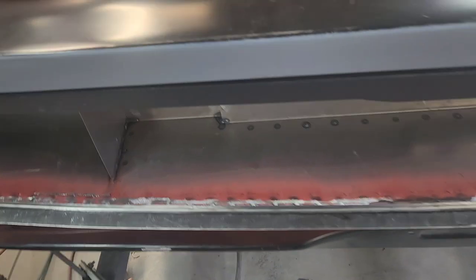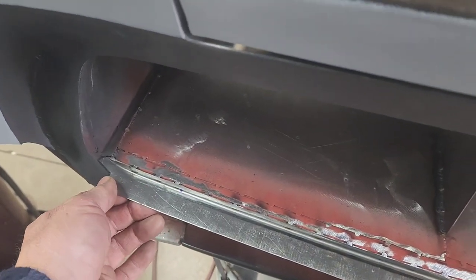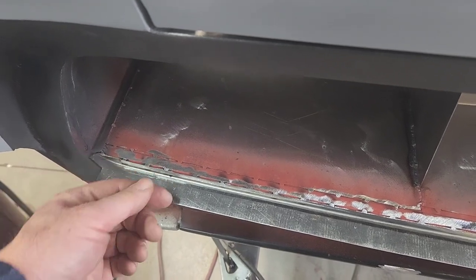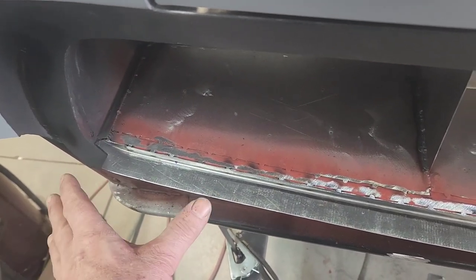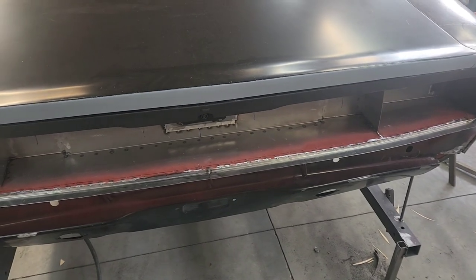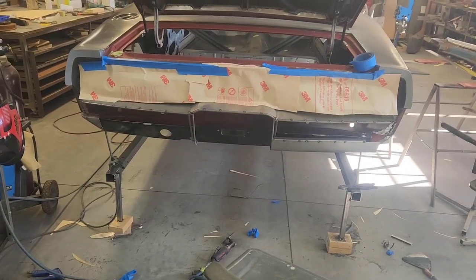The first thing I've done as far as fabrication is I've added this little return rim here. I have to set the tail lights back in here and mark it out, then bend it down so that the tail lights actually have a transition point - so that I can bring the bumper in over top of this section.